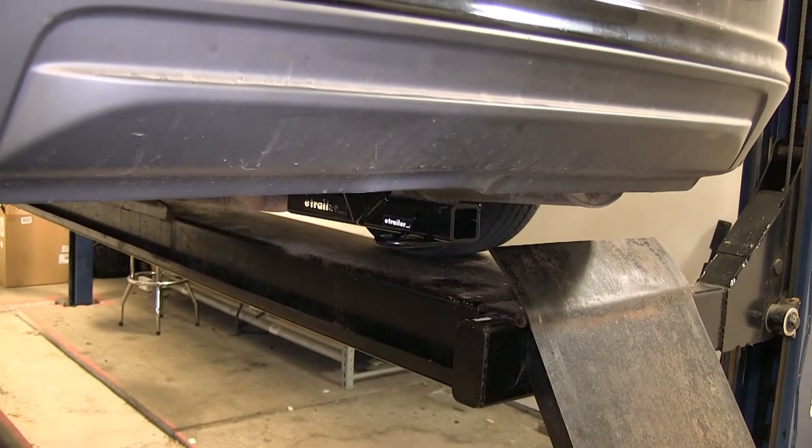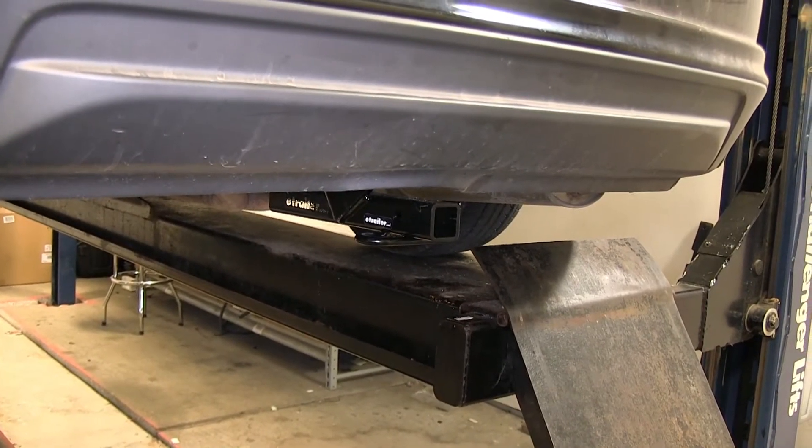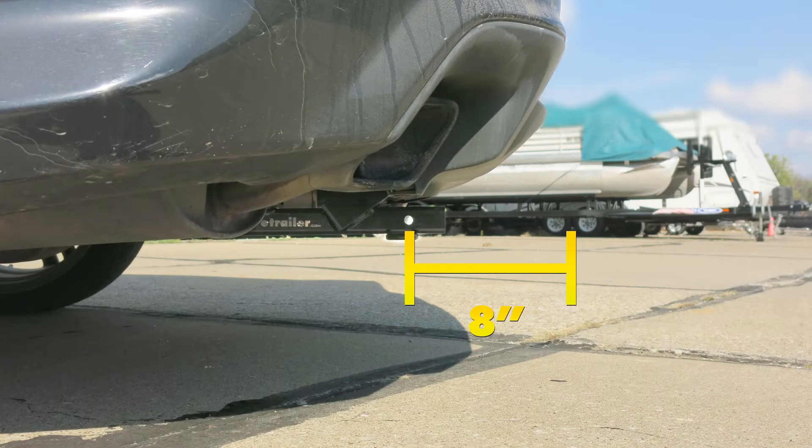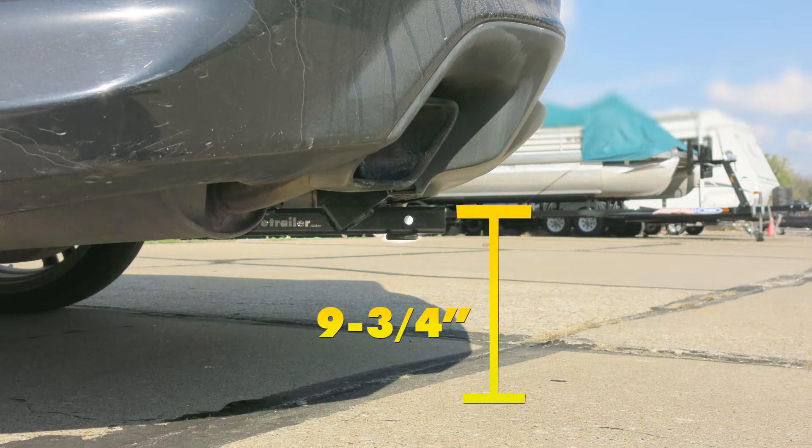For a couple of measurements to better assist you in choosing any hitch-mounted accessory you may need, such as a bike rack or a cargo carrier — you're looking at about 8 inches from the center of the half-inch diameter hitch pinhole to the rearmost point on the back bumper, and about 9 and 3 quarters of an inch from the ground to the top of the Class 1 inch and a quarter receiver opening.